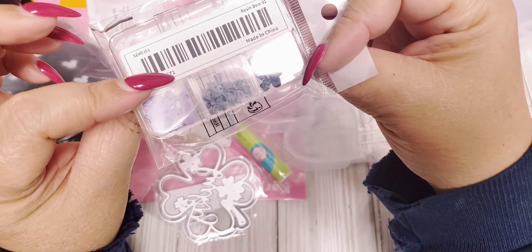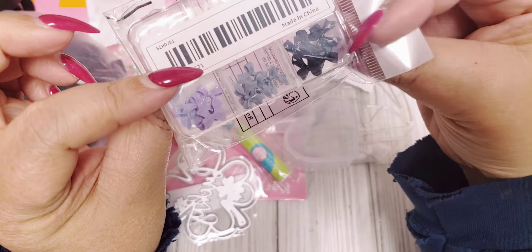And then I got this little container of tiny little bows. We got purple, black, gray, pink, white, and like a beige cream color. It's like a little embellishment box of bows. These are cute.